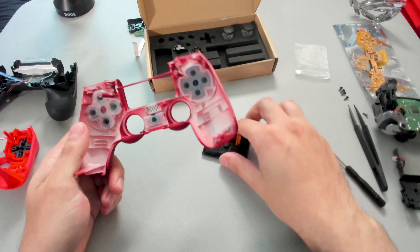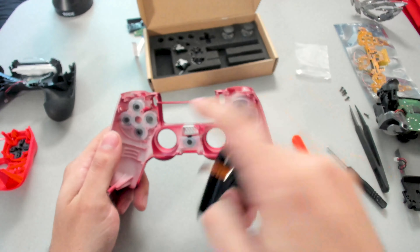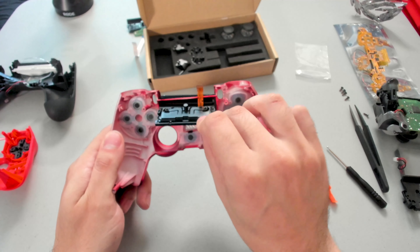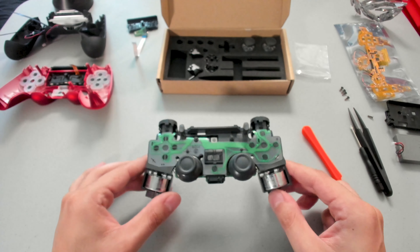I'll go ahead and put back the touch pad — this is actually pretty easy to put back. There's a little bar here, basically going to have the wire sit on that bar and then the touch pad is just going to wrap around and slide into place. I just went ahead and organized the table again.